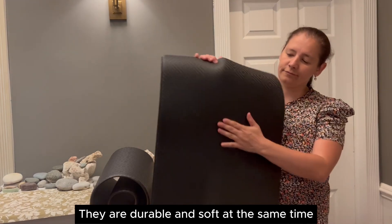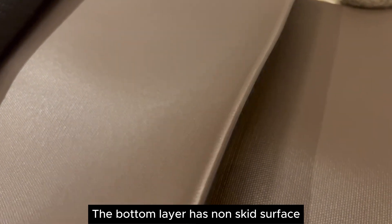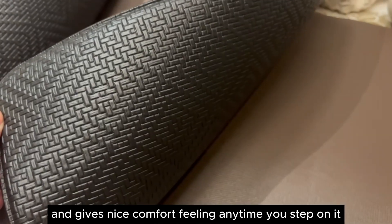They are durable and soft at the same time. The bottom layer has a non-skid surface and the rugs stay in place. The top layer is foam and gives a nice comfort feeling anytime you step on it.